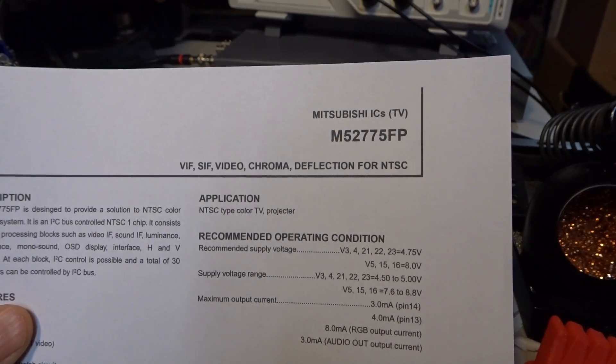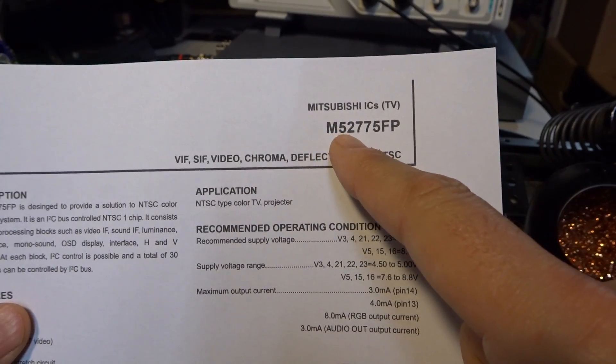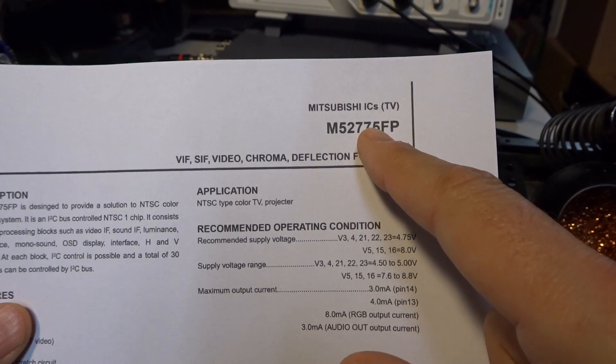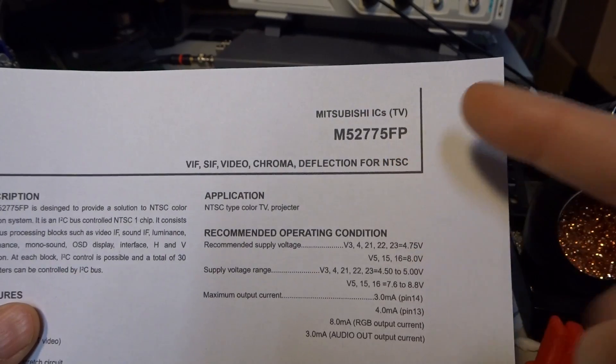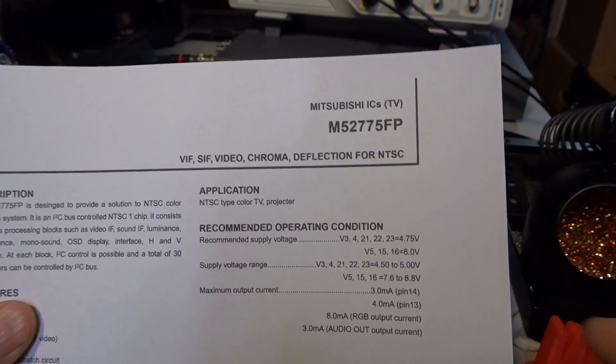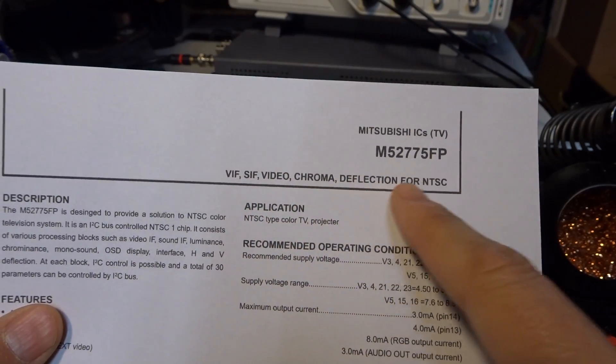So the primary quad flat pack chip — that's the surface mount square one — is a Mitsubishi M52772FP, FP for flat pack. I couldn't find that datasheet, but I found a 775 and figured it was close enough. And if you see here, it's a VIF, SIF, Video Chroma Deflection NTSC.